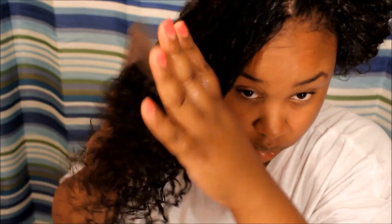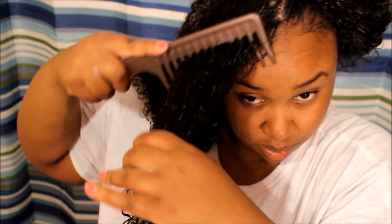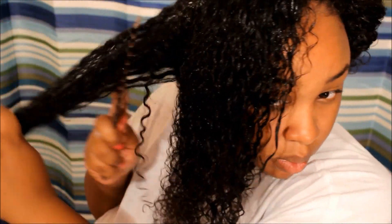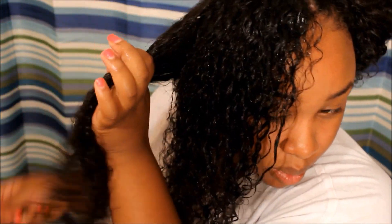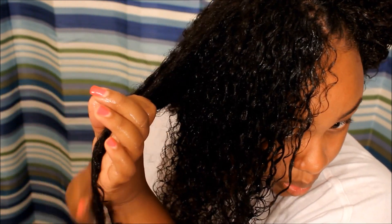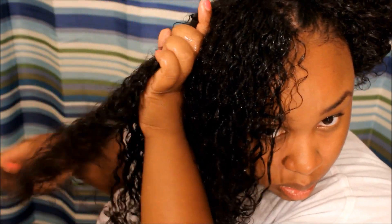Now I'm going to take a very wide-tooth comb and comb my hair. The most important thing is to start from your ends — I've known that since I was younger. If you try to comb your hair from your roots you're going to rip out a lot more hair than you should. You're not shedding that hair naturally, you're just breaking it.